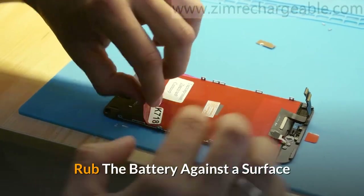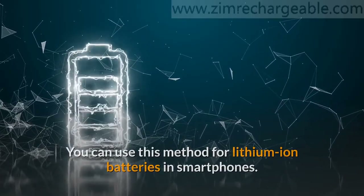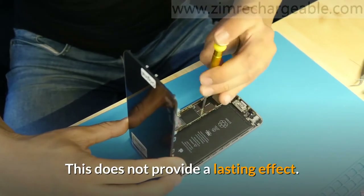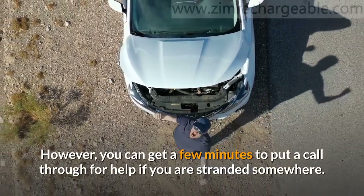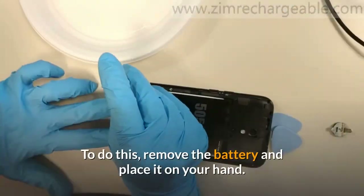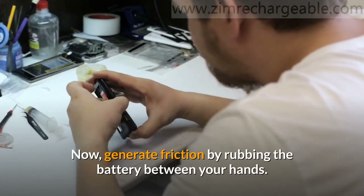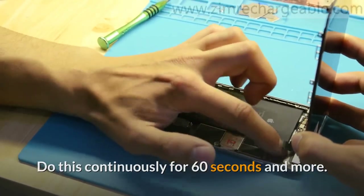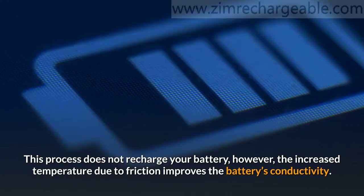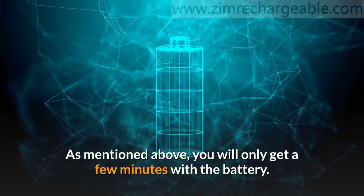Rub the battery against a surface. You can use this method for lithium-ion batteries in smartphones. This does not provide a lasting effect; however, you can get a few minutes to put a call through for help if you are stranded somewhere. To do this, remove the battery and place it on your hand. Now, generate friction by rubbing the battery between your hands. Do this continuously for 60 seconds and more. This process does not recharge your battery; however, the increased temperature due to friction improves the battery's conductivity. As mentioned, you will only get a few minutes with the battery.